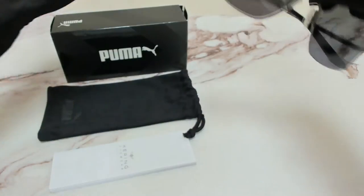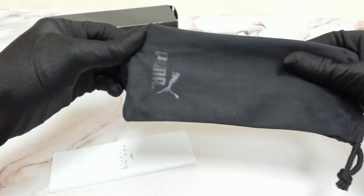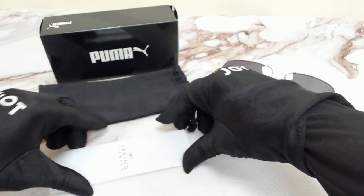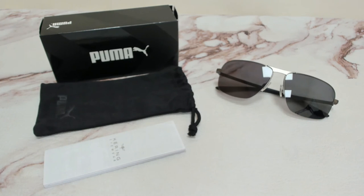The glasses come with a box, a dust bag, and an information booklet. Thank you for watching, and have a joyful day.